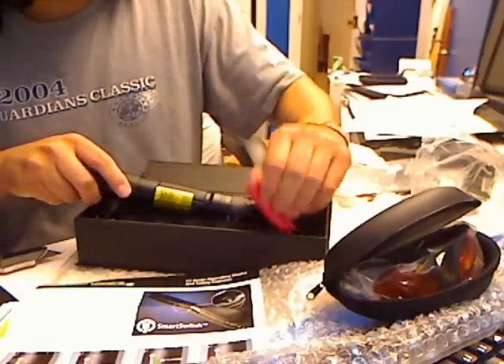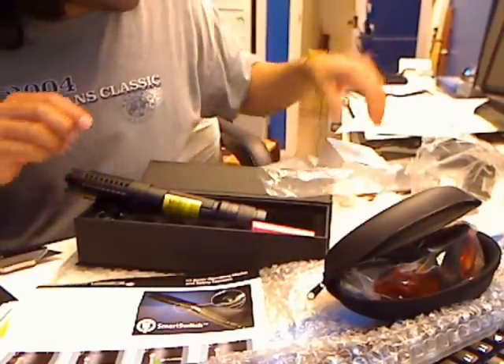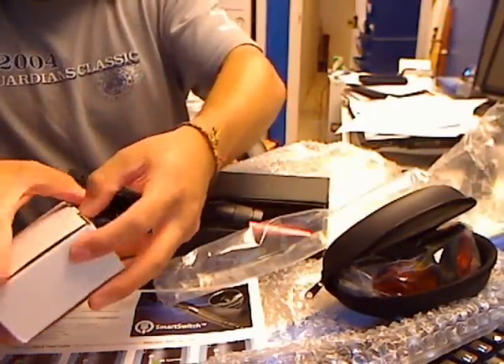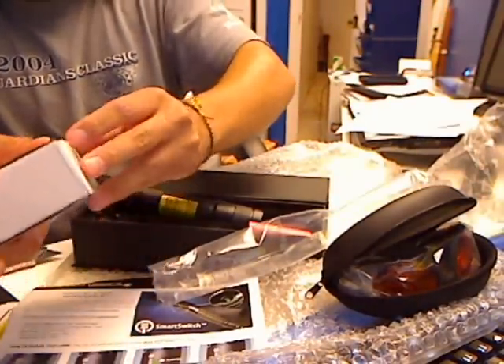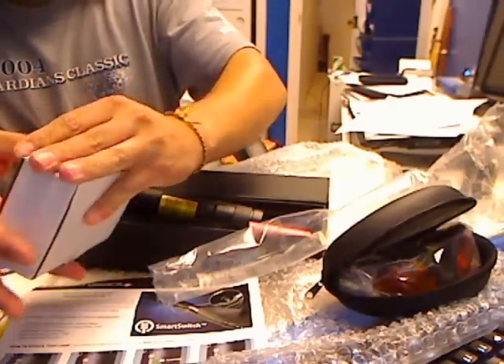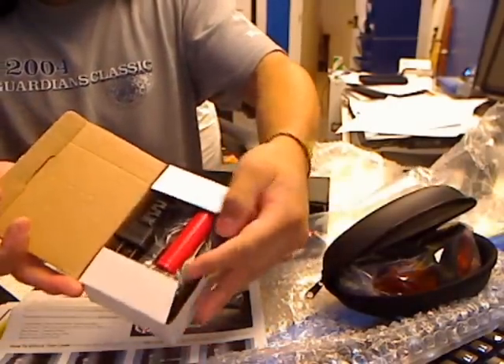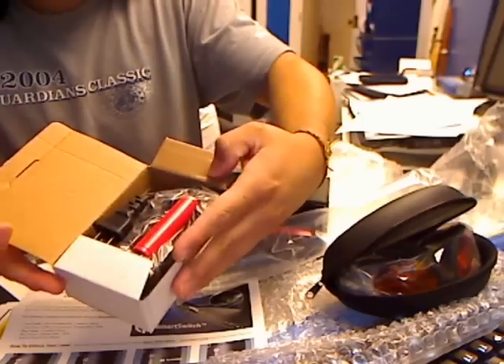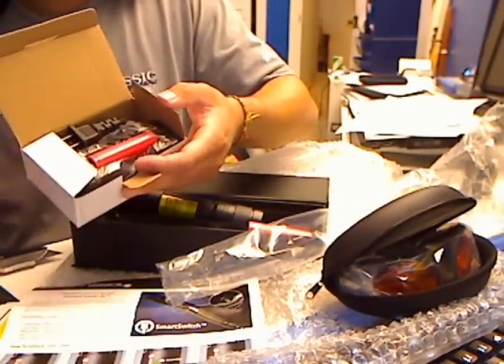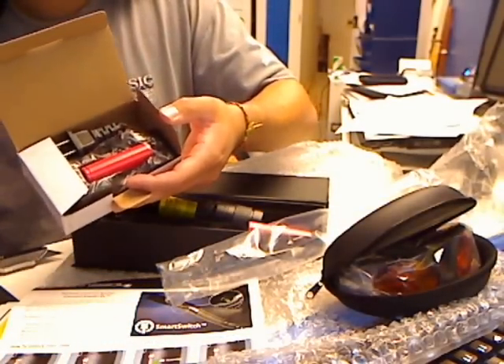So I guess I need to read the instructions about the battery pack. There's an extra battery pack kit and a charger. Let me throw this thing on the charger and we'll get a review going. Thanks for watching.